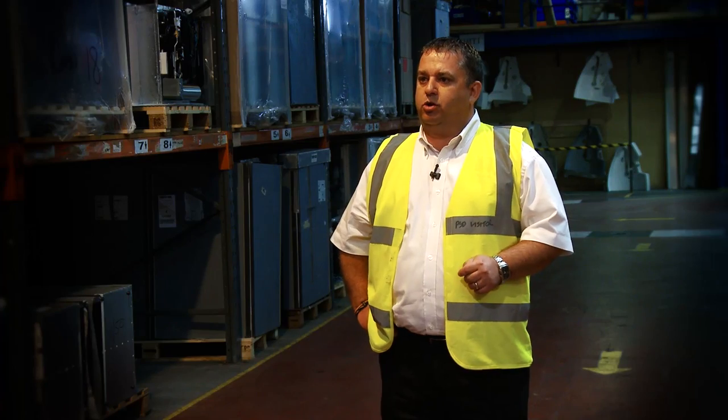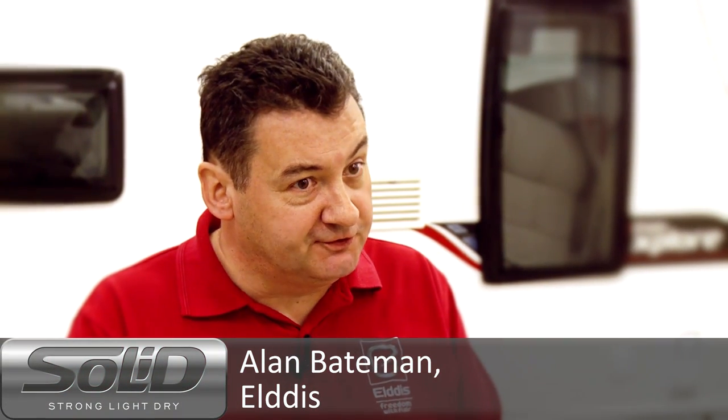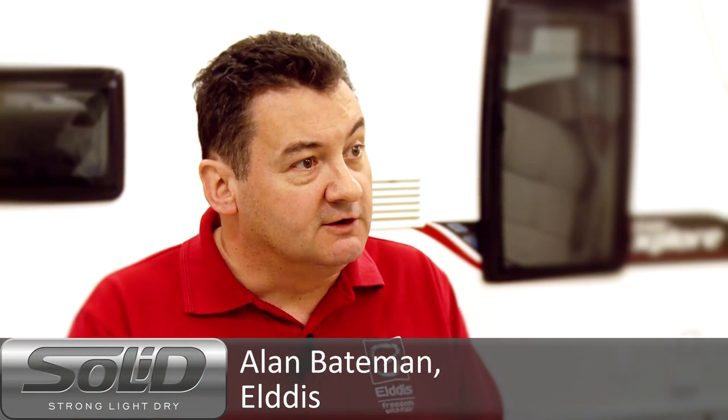Eldes is so confident in their process that they provide an industry-leading 10-year body shell integrity warranty as standard on all solid construction caravans and motorhomes. We're now offering a 10-year warranty, with the quality reflecting our confidence in the design of the shell and the repairability of the shell as well.